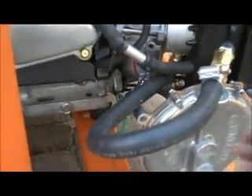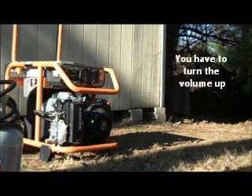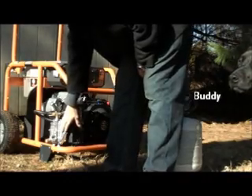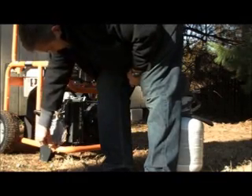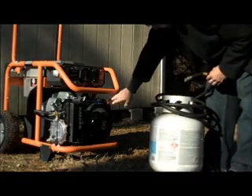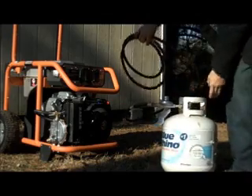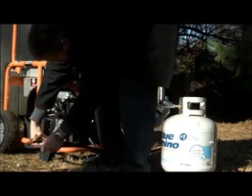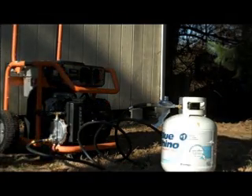This is the converter. Now let's see if it works. I've connected all the equipment — the regulator fuel line going into the adapter piece. I bolted this up, so we're going to take this cover off. Right now I'm running on propane. I have the fuel shut off from the actual gas tank, though there is gas in the tank. I'm going to turn this and connect it.